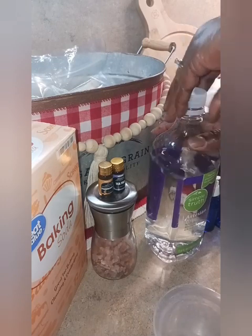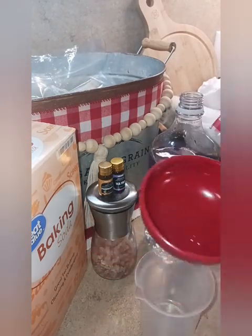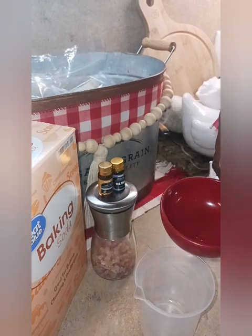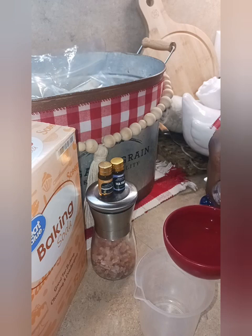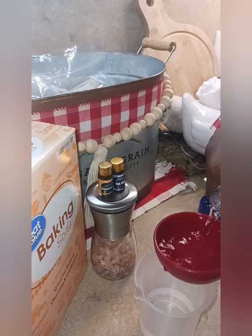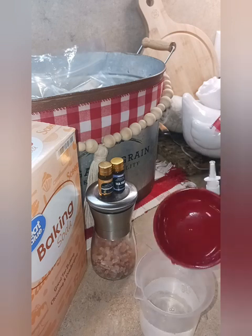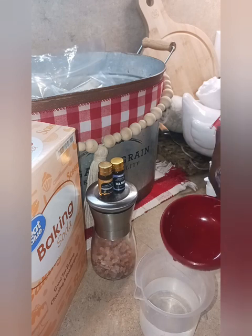Let's get started putting together our nasal spray. We're going to need eight ounces of water, so I have my half-cup measuring cup here and I'm going to use it twice to get to eight ounces. That's our eight ounces of water, and we're going to need half a teaspoon of pink Himalayan salt.